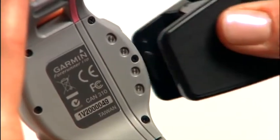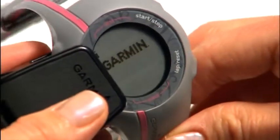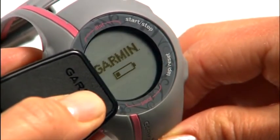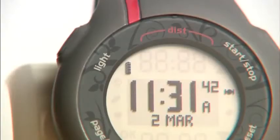Align all four contacts on the back of the watch with the four posts on the charging clip. When it's connected to a power source, the screen displays a battery charging icon. When it's fully charged, the animated battery icon in the upper left corner is solid. It could take up to four hours to fully charge your Forerunner.